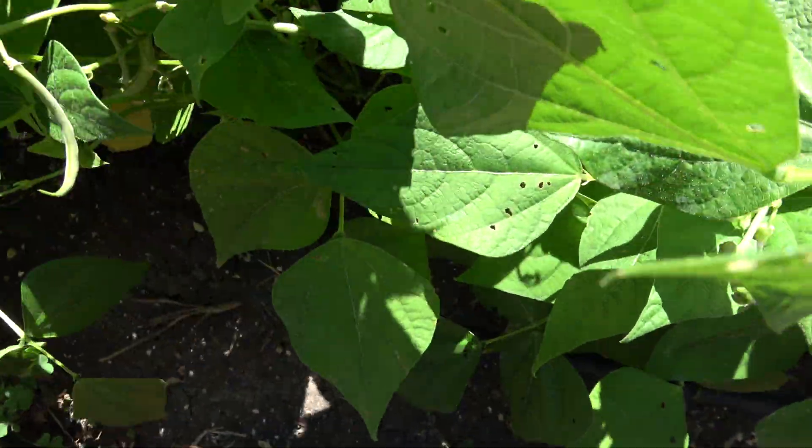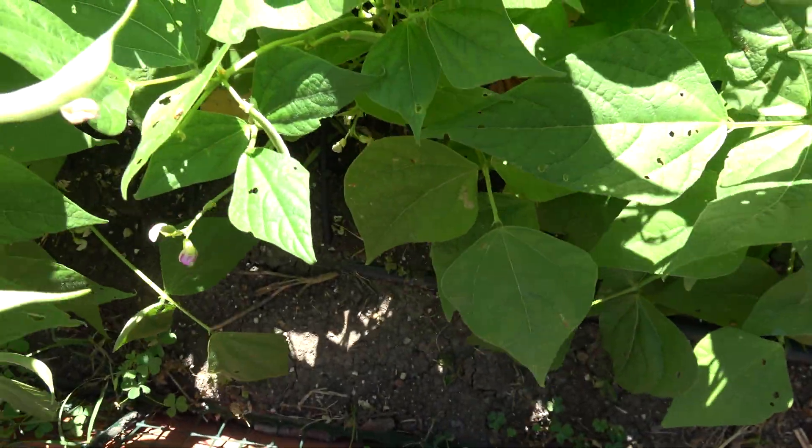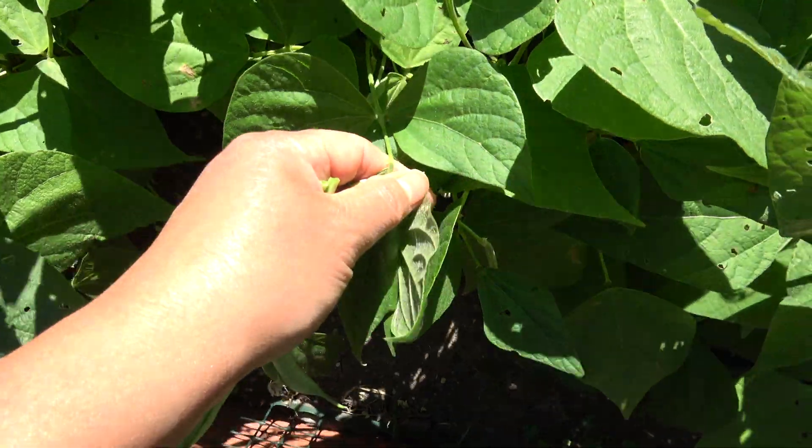Green beans are also a good source of protein. Each 1 cup serving of green beans provides almost 2 grams of protein.